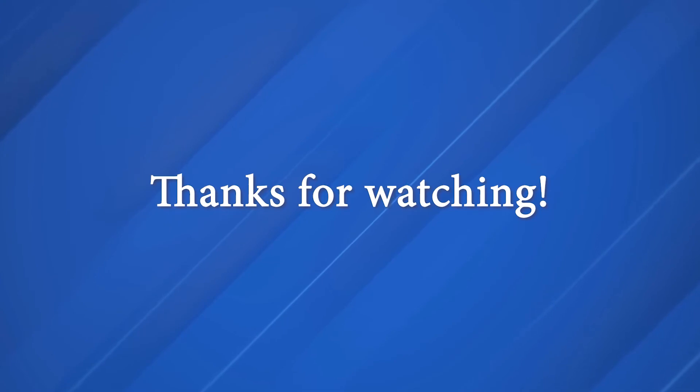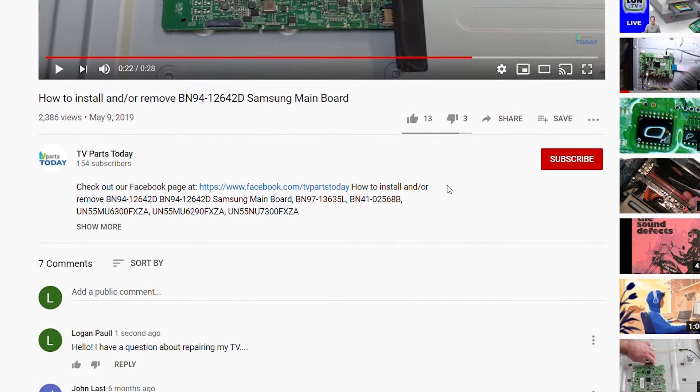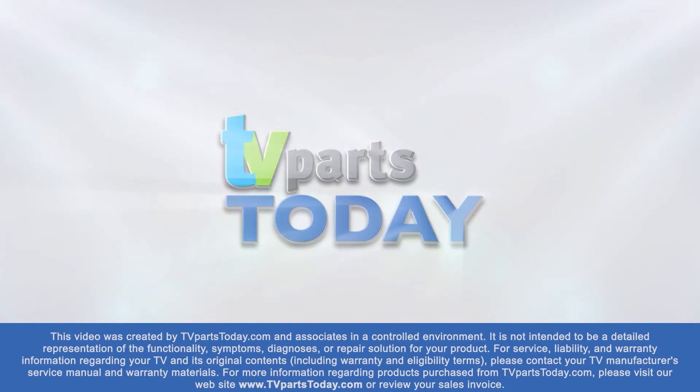All right, pretty easy stuff today. Don't forget, if you have any questions you can leave them down below in the comments section. Like the video and subscribe to the YouTube channel — if you do subscribe, you can receive 20% off your first order through TV Parts Today. Thank you for watching. If you have a question regarding your TV repair, post a comment and we will try to help. Check us out on Facebook for exclusive promo codes.